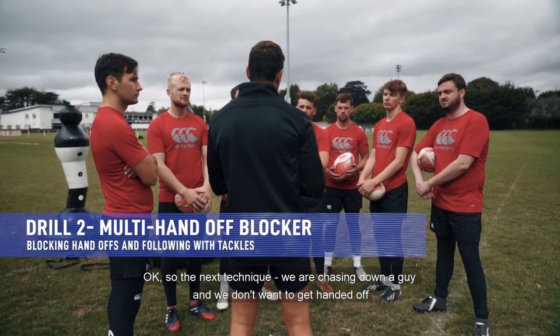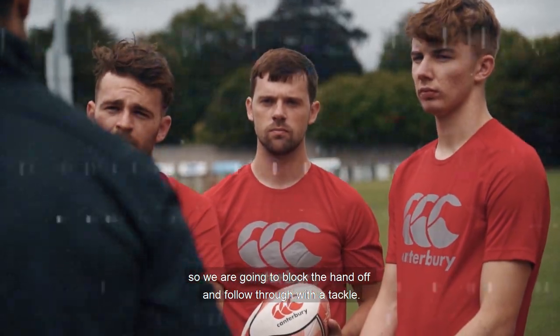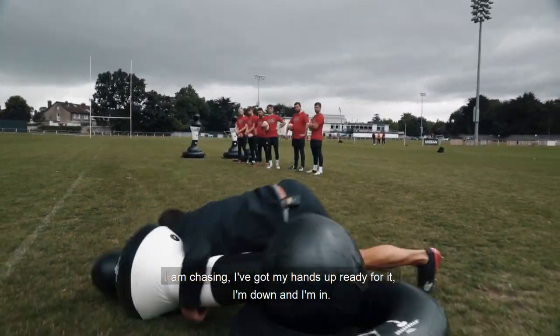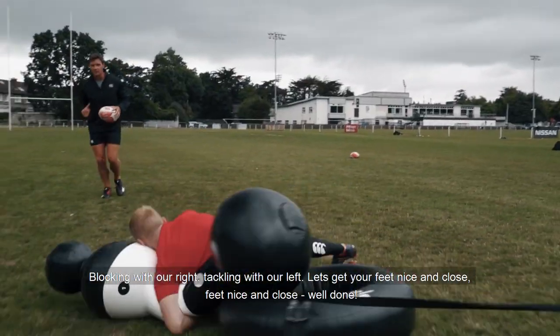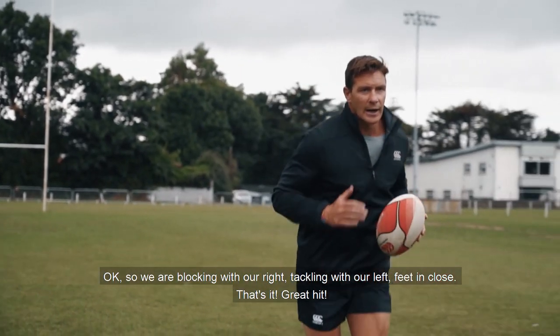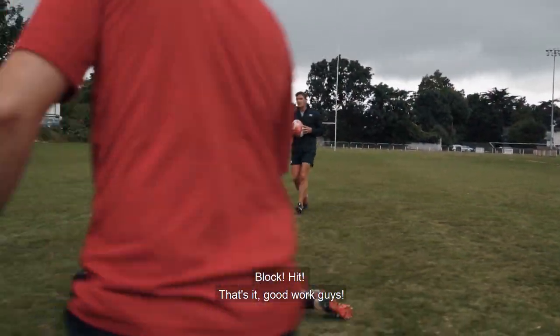Next technique: we're chasing down a guy. We don't want to get handed off, so we're going to block the hand-off and follow through with a tackle. I'm chasing with my hands up ready for it. I'm down and I'm in — blocking with our right, tackling with our left. Feet nice and close. So we're blocking with our right, tackling with our left, feet in close. Great hit — block, hit, that's it.